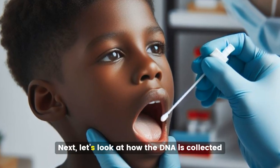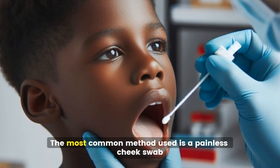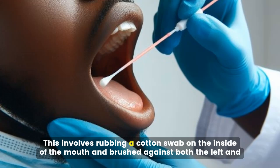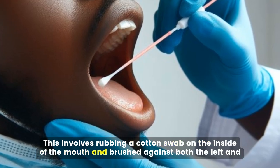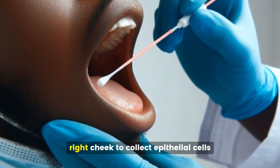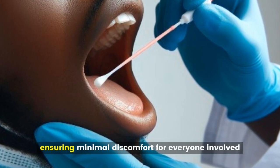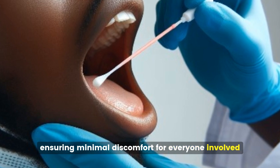Next, let's look at how the DNA is collected. The most common method used is a painless cheek swab. This involves rubbing a cotton swab on the inside of the mouth, brushed against both the left and right cheek to collect epithelial cells. It's quick and easy, ensuring minimal discomfort for everyone involved.